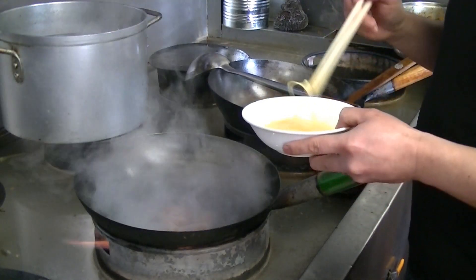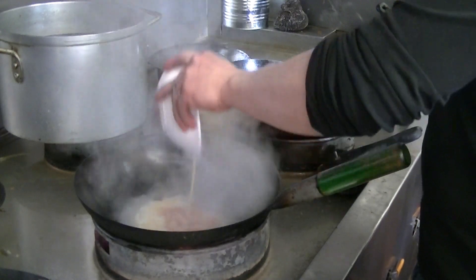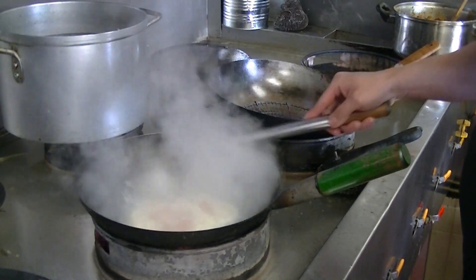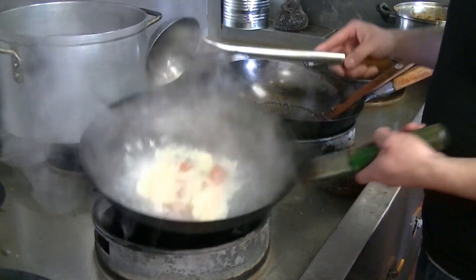You have to wait for the water to fully boil before you add the egg in. Then just pour it around, push it once, and we're done.